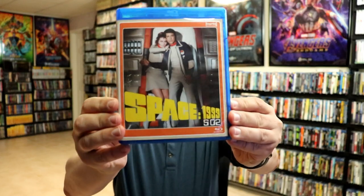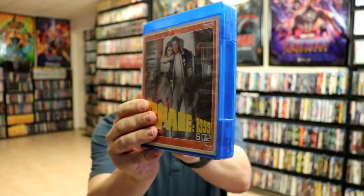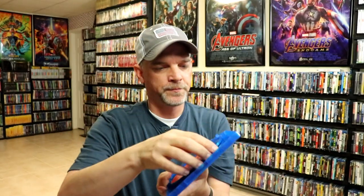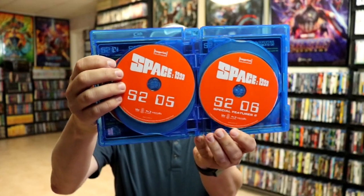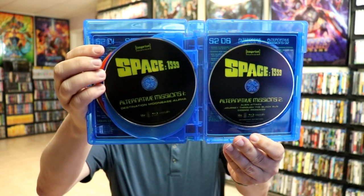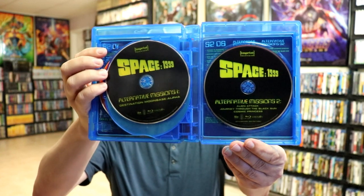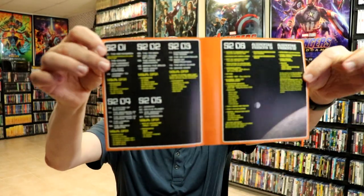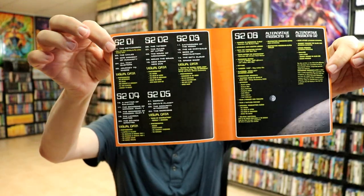Here's our second case with really nice looking artwork. Opening it up, it's the same setup as the first. We have Disc 1 and Disc 2, 3 and 4, 5 and 6. And then we do have some bonus discs, which is great — Alternative Missions 1 and Alternative Missions 2, and then Inside Information. Look at all of those bonuses.